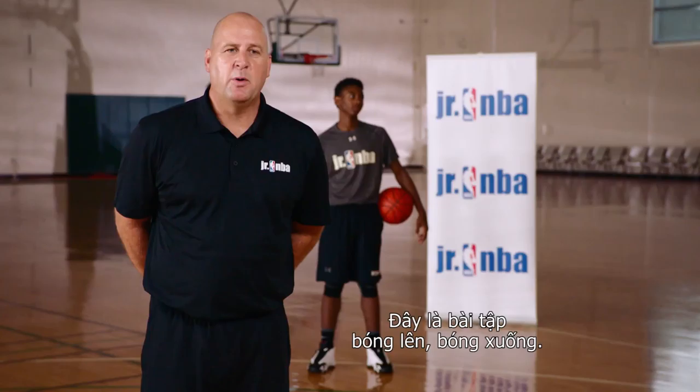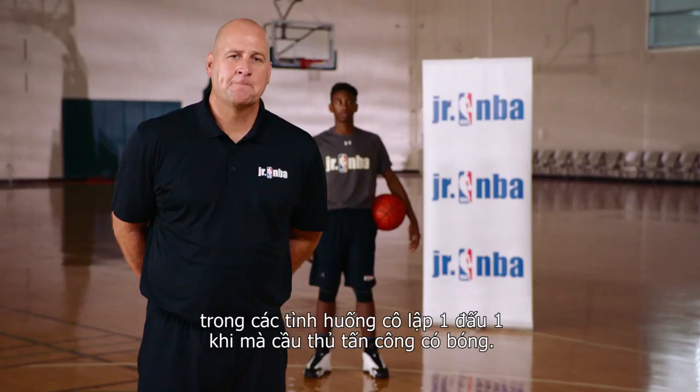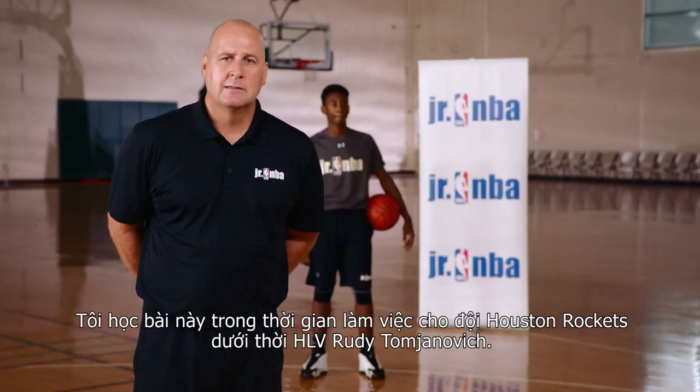This is the Ball Up Ball Down drill, a drill to improve your defensive footwork in a one-on-one or isolated situation when the offensive player has a live dribble. I learned this drill when I worked for the Houston Rockets from Rudy Tomjanovich. He felt it was a great drill especially for a poor defender to be able to guard the ball.